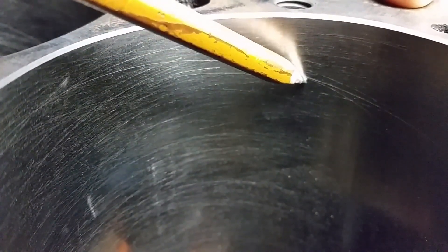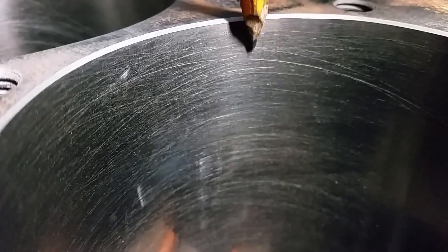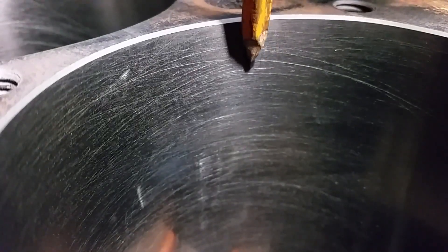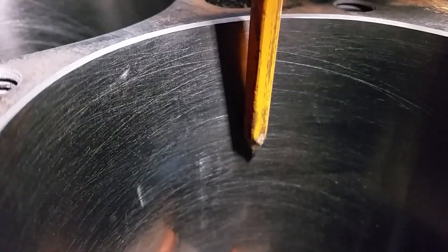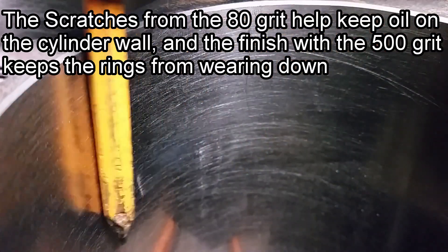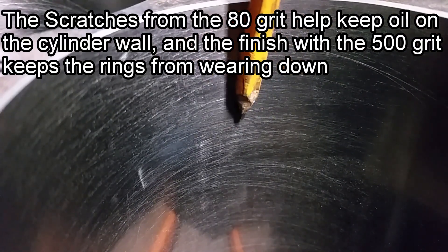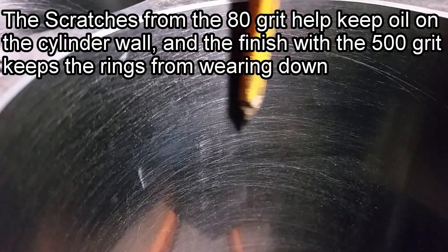But if you look right here, inside here, you'll see several. If you look right here, there are scratches all the way down. That's from that 80 grit. Then I came back with the 280 and honed it down, then finished it up with that 500, which put a real slick finish on it.